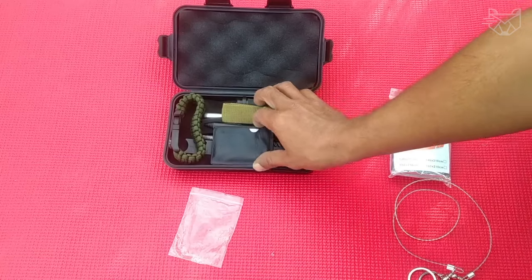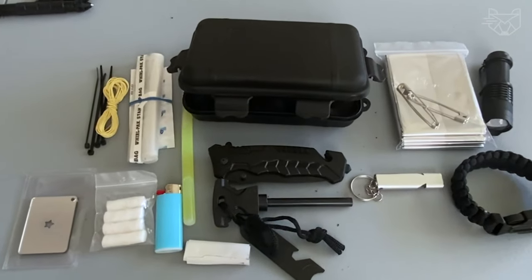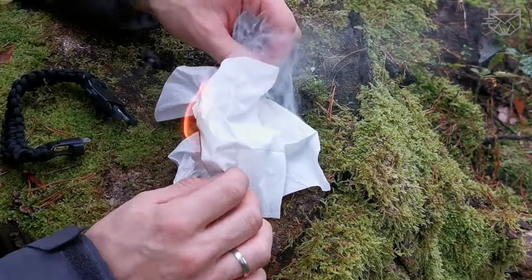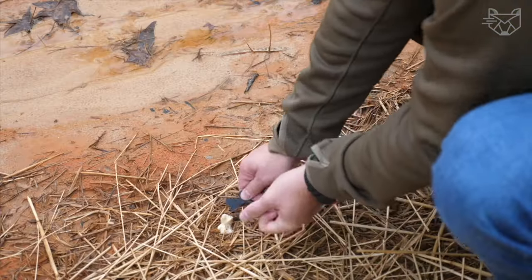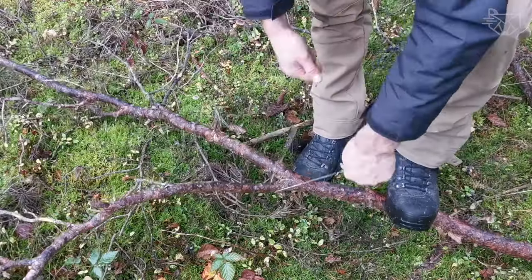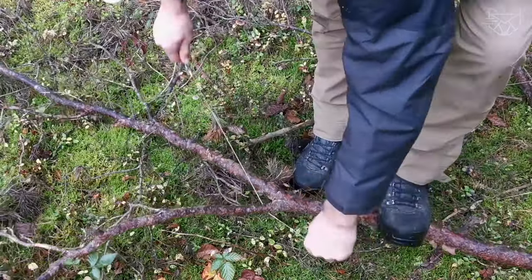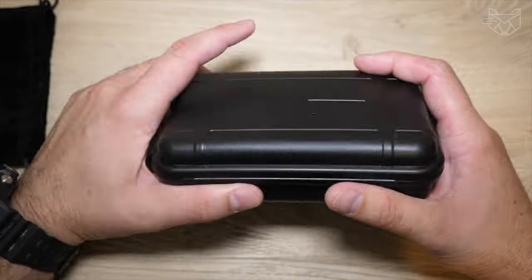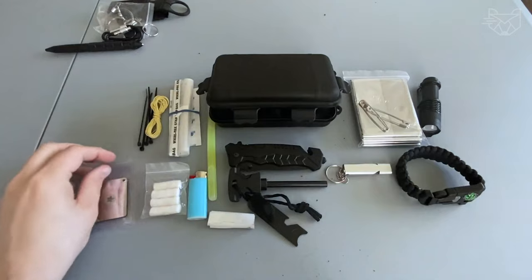Such hiking gear and equipment can be the perfect gift for a husband, boyfriend, or boss. This all-in-one survival kit will also help your children develop practical skills in difficult conditions — a good choice if your kids are interested in outdoor activities, but only under adult supervision. Its folding design makes it easy to carry rescue equipment.